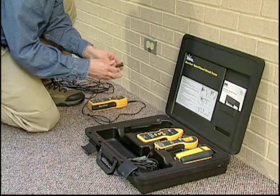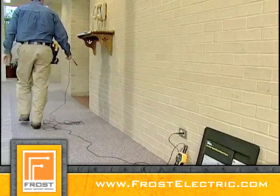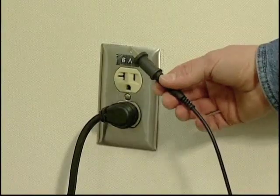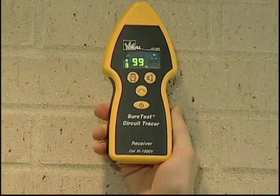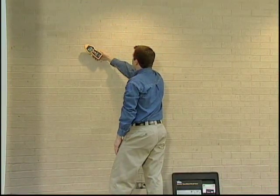To create the remote return path, plug one lead into the circuit to be traced. Then use the 25-foot remote lead to plug into a remote return path, such as a neutral in a different circuit. With the remote return path, the signal is much stronger. Since the receiver is pegging broadly at 99, reduce the sensitivity mode on the receiver to find the wire and continue tracing.